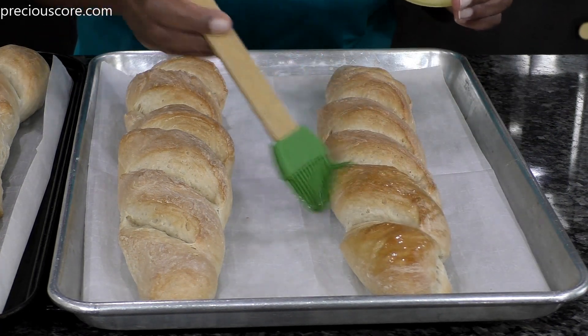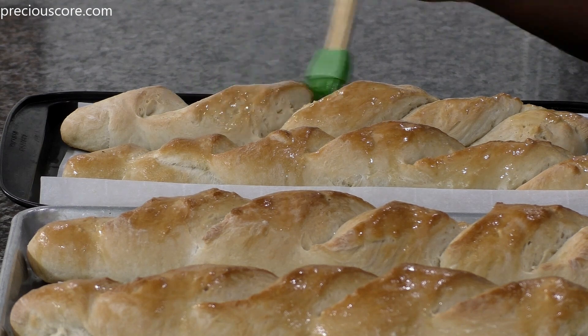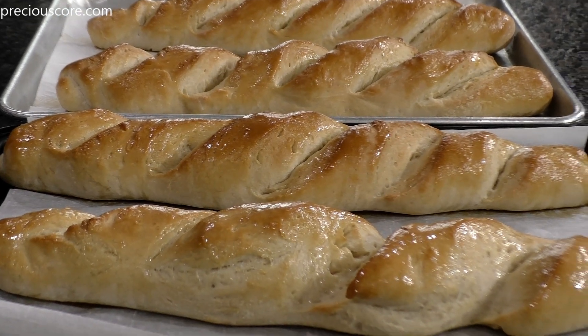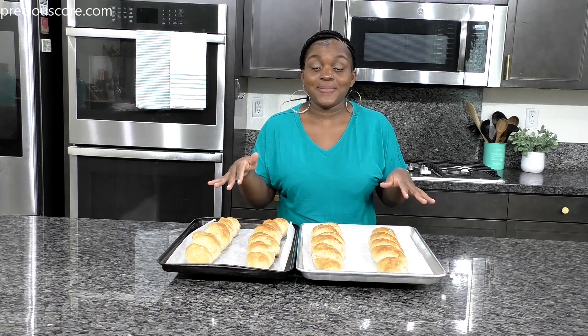As soon as the loaves are out of the oven, brush them with a tablespoon of melted butter. Look at how beautiful they are — my loaves are ready! Now the real problem is waiting for these to cool down so I can dig in.